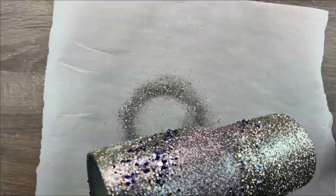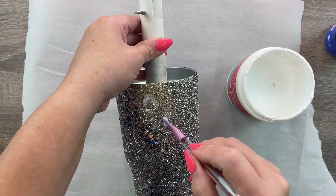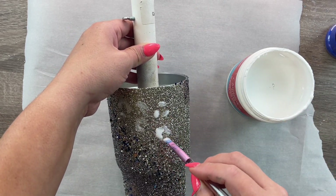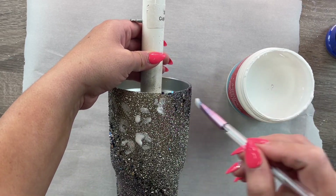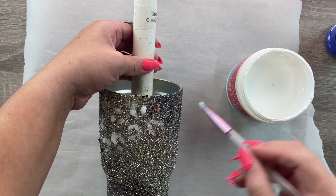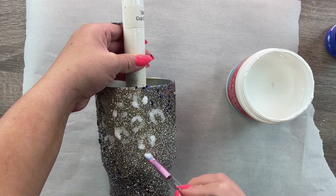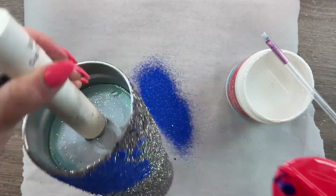Keep in mind I did use fast-setting epoxy so my glitter dried pretty quickly. To apply our leopard spots, I'm going to use Alumilite's Amazing Sealer — this is just like Mod Podge, it's a great adhesive. It doesn't have the same smell as Mod Podge, which I really like, and it's really easy to work with. I'm using an angled makeup brush and I'm just going to paint on my leopard spots freehand.